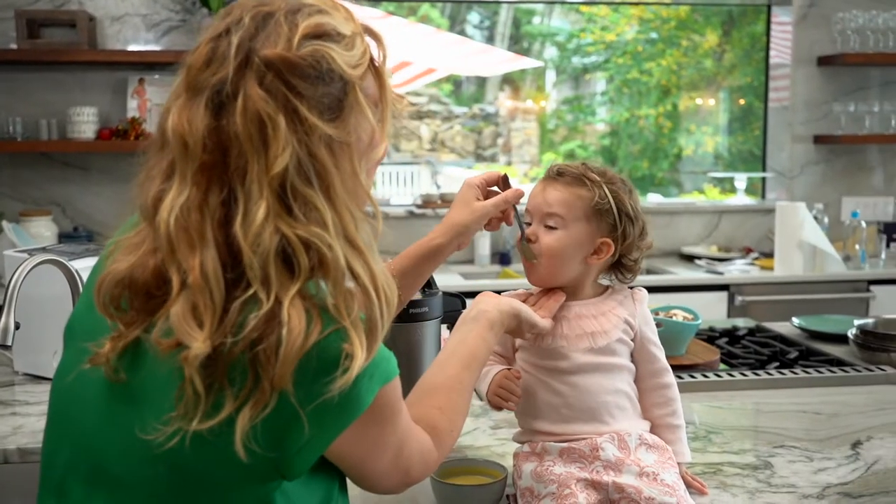Hi, my name is Donatella Arapaya — chef, restaurateur, Iron Chef judge. It's fair to say I know my way around the kitchen. But ever since becoming a mom of three, I truly get the modern woman's plight.